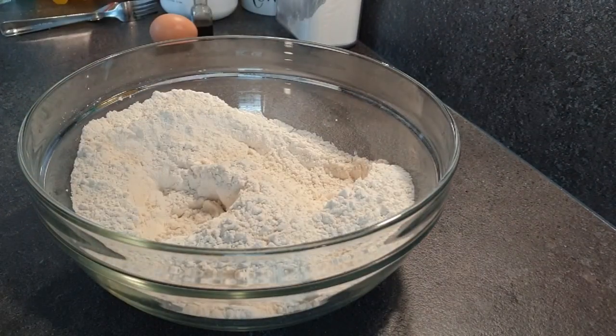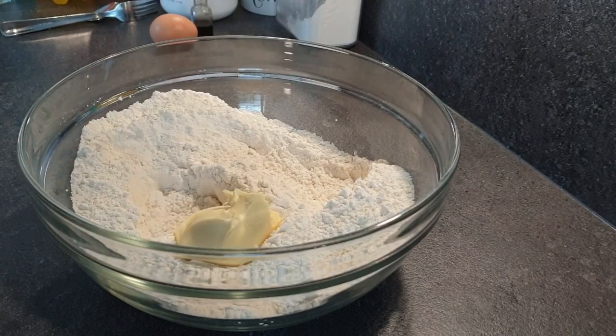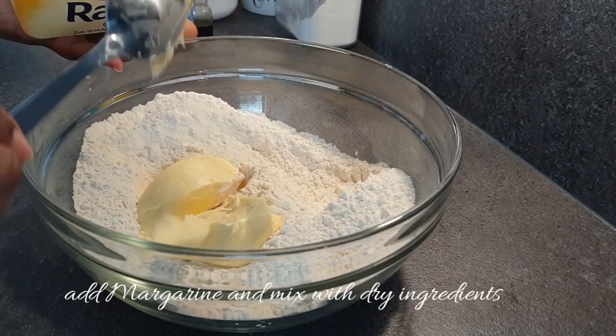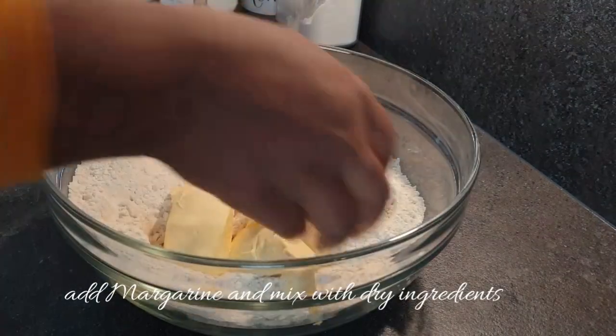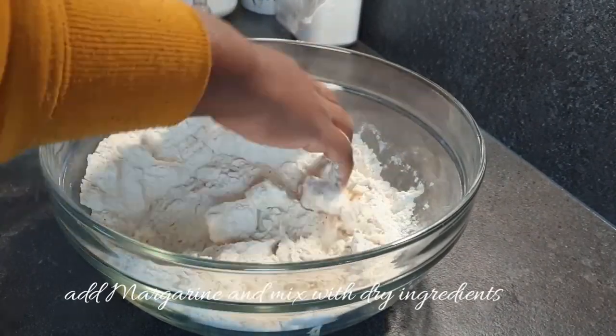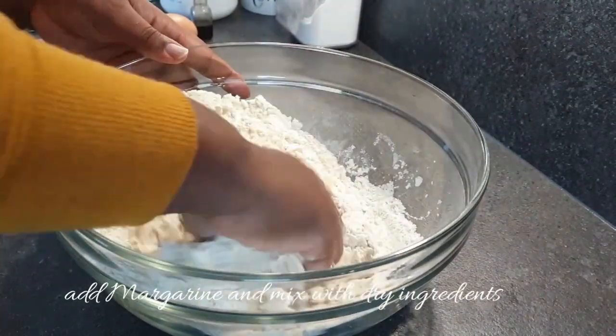Once that is done, we'll be adding in our margarine and mix the margarine together with the dry ingredients until it's completely dissolved.